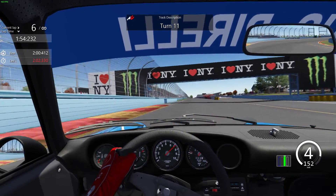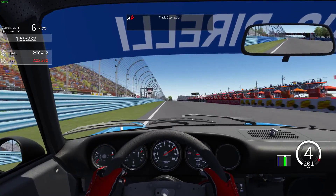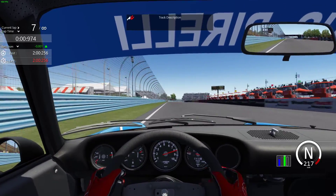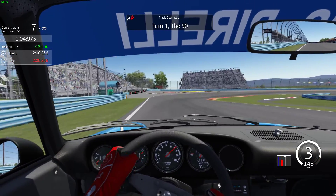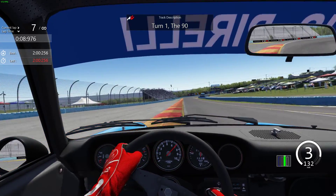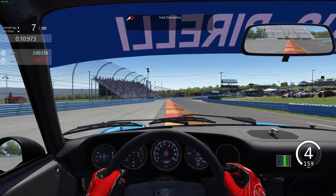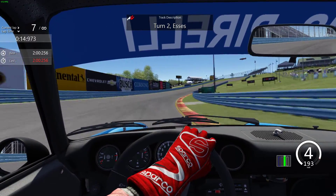We're going to fly across the line — those 'I love New York' signs giving us the go ahead. Across the line, lap starts. Brake early, brake just before the 300 for turn one. You want to get the car turned in nice and early so you can get on the power early. That's the key here — get on the power early because you can be flat all the way through turn two.